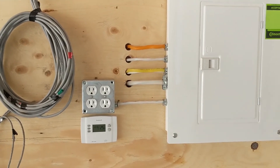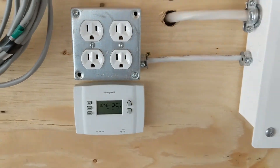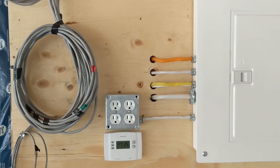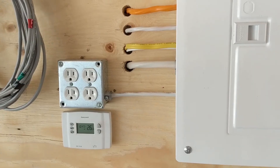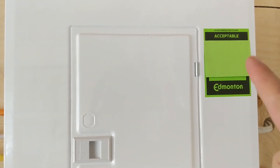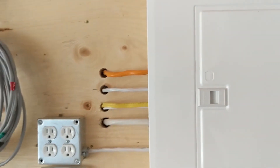Hey everyone, welcome back to the Garage Build series. It is a lovely 25.5 degrees Celsius today here in Edmonton, and I can tell you that because we've completed electrical rough-in and we've passed inspection. You know what I found to be a little underwhelming? 'Acceptable.' That's as good as you can get when you pass an inspection after all this work.